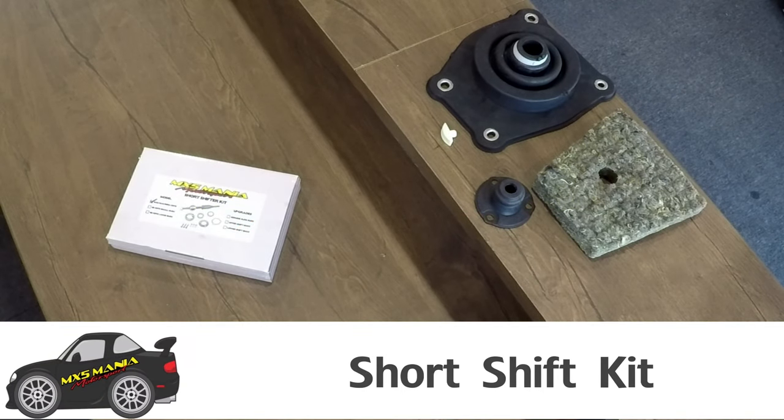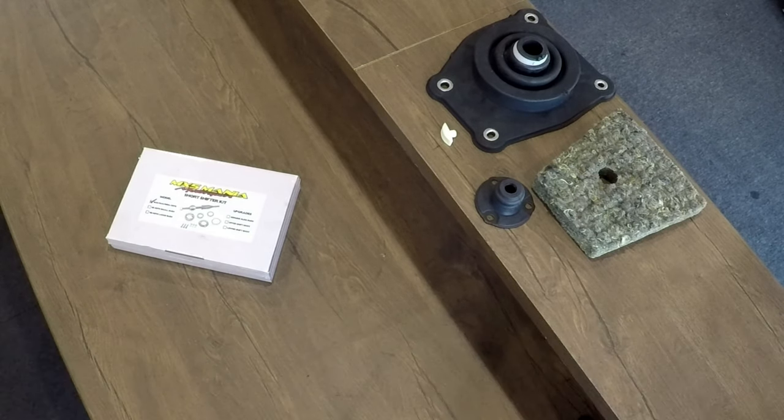Hello everyone, my name is AJ from MX5mania. Today I'm going to be showing you our Mania Motorsport short shift kit. This particular shifter suits the NA and the NB8A five-speed models.